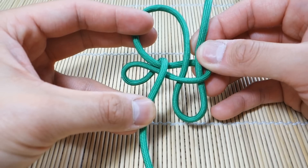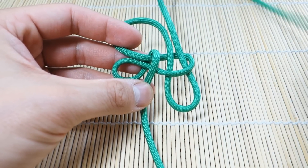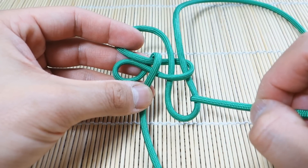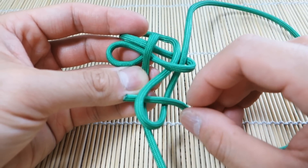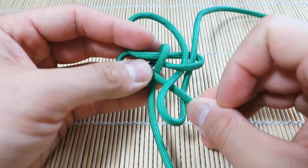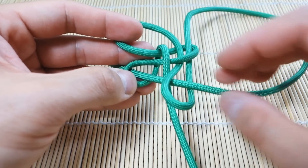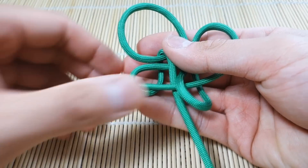Now from here we're going to take the end of this cord and go through this loop, over this one, under the second one, then over the next two like that.